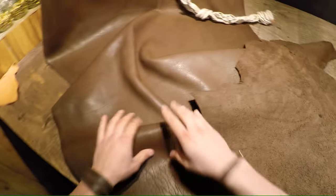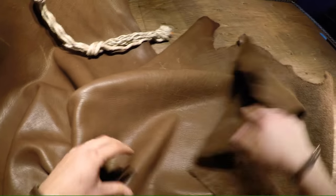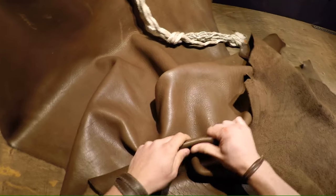So it's extremely nice — it's got a really rich color to it, it's got some nice texture, some fat lines, grain creases, that sort of thing, and it's got a nice wax coat on the top as well.